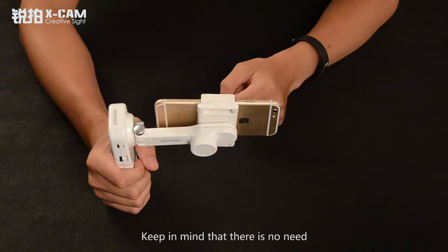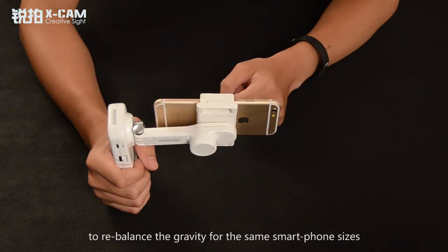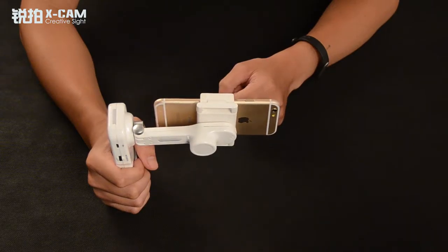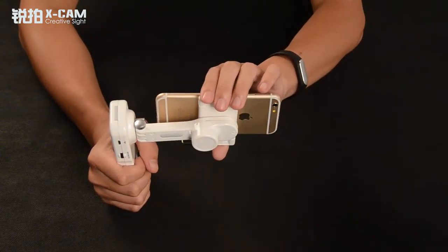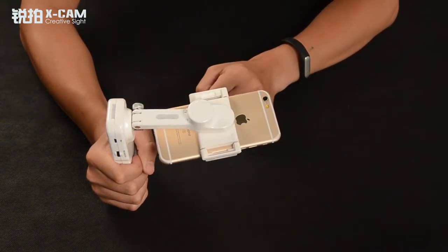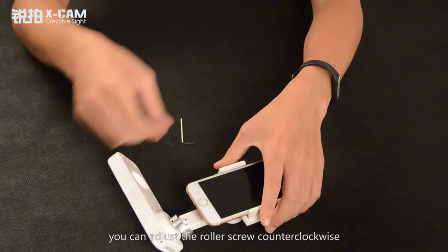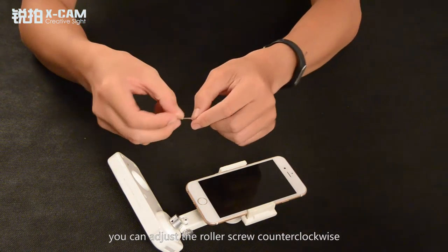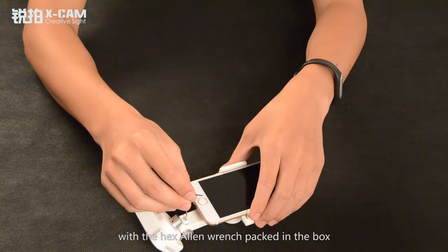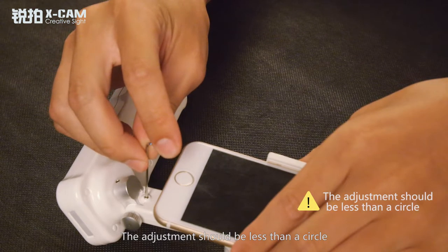Keep in mind that there is no need to rebalance the gravity for the same smartphone sizes, once it's sufficient. If the phone screen faces downwards, you can adjust the roller screw counter-clockwise with the Hex Alley Wrench packed in the box. The adjustment should be less than a circle.